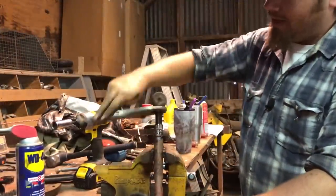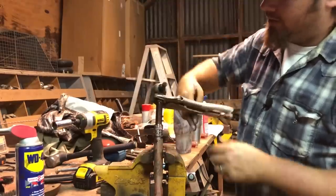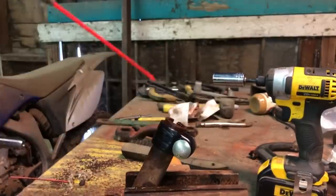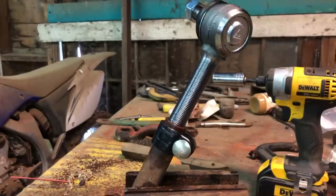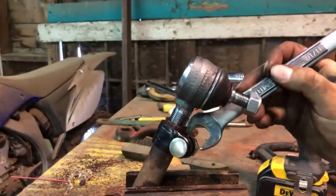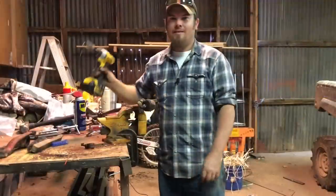Notice as I'm turning this that this end is a backwards thread, and I'm guessing the other end is a conventional thread, so that you can adjust the steering while these are attached. With the old ball joint out of the way, we can go ahead and spray some WD-40 on these threads and thread the new one in - remembering that this is a backwards thread, which always screws me up. I'm just going to snug the clamp for now because I'll probably have to adjust these a little bit to get the steering right.